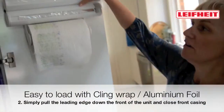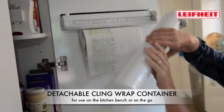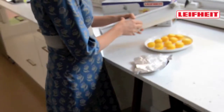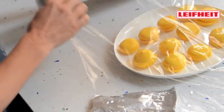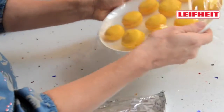Another great thing about the Rollinmobile is the detachable cling wrap container. You can easily take it over to the kitchen bench and use it away from the cupboard. Take a look.